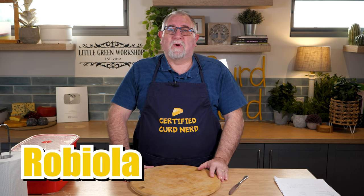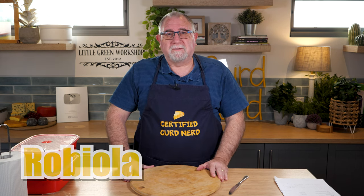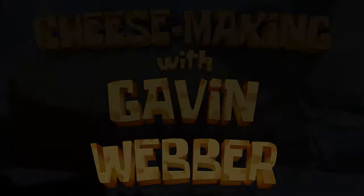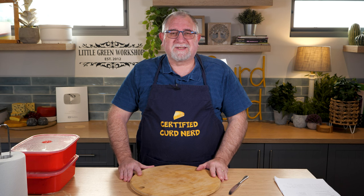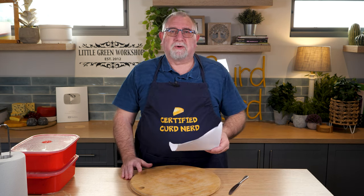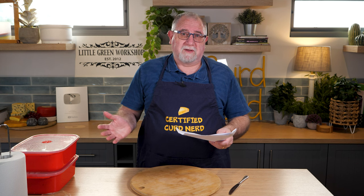Well G'day Curd Nerds, today we're making Robiola. Now Robiola is a style of cheese from around the Torino area in Italy, and there are many, many variations. I've made one of those variations today — my own.